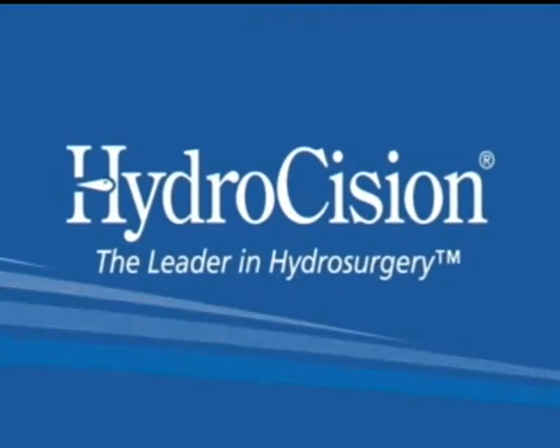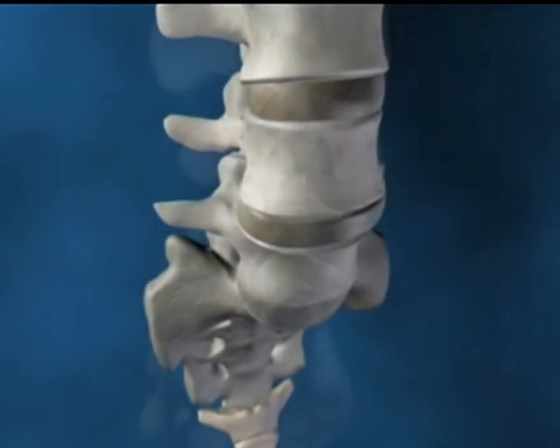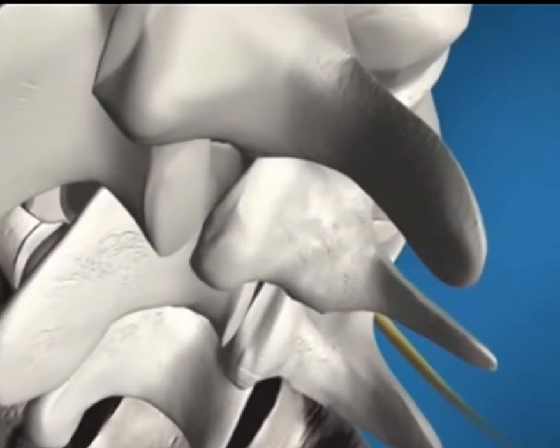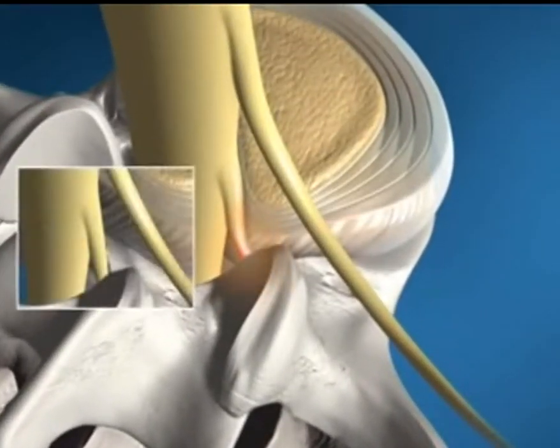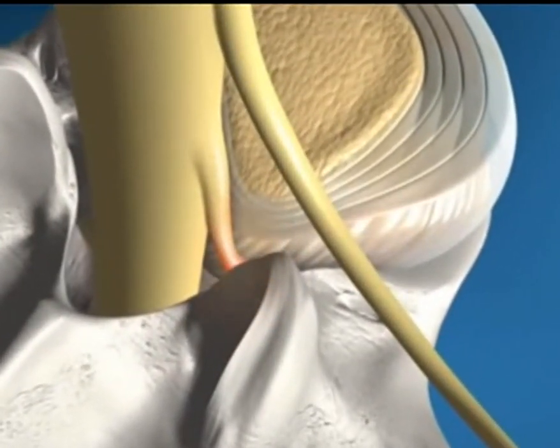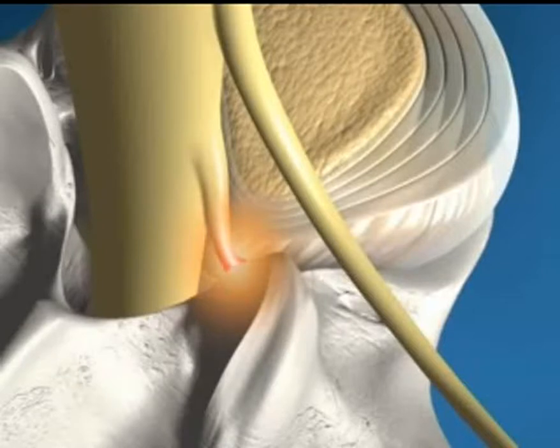The Hydrocision SpineJet Micro-Resector is a minimally invasive instrument providing the latest technology for lumbar discectomy of contained herniated discs. A recent Design Excellence Award winner, the Micro-Resector was designed to be simple, accurate and safe, providing reproducible results.